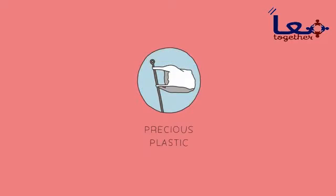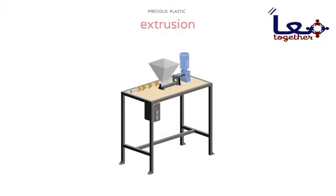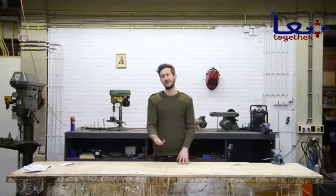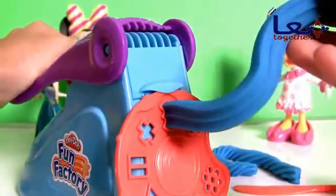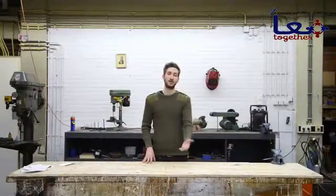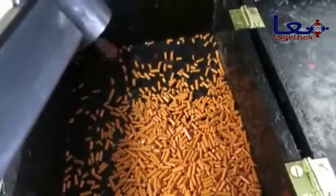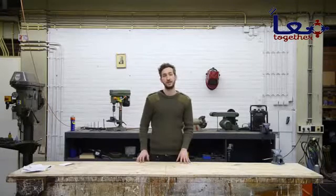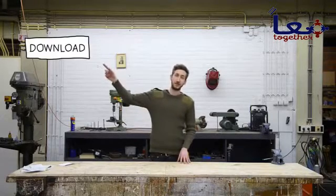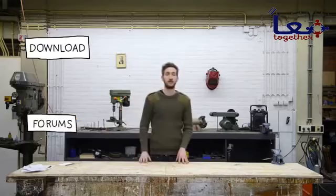Welcome to a new Precious Plastic instruction video. Today we're going to build the plastic extrusion machine. Basically this machine extrudes a line of plastic — it's a bit like those old toys where you had clay and could squeeze it into little shapes and forms, only this time we're doing it with plastic. You can use this technique to make raw material like 3D printer filament or granulate, or find another creative way to use it. In this video we'll guide you step by step how to make the machine. You can download all the technical information and blueprints, and if you have any questions feel free to post a topic in our forums. Let's get started.